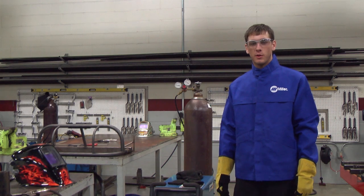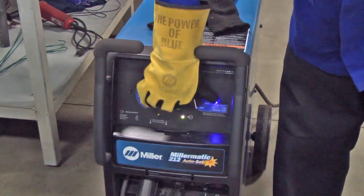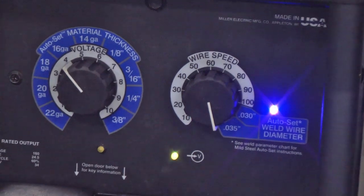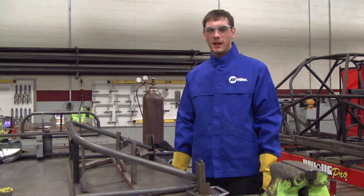Today we're going to be using the Millermatic 212. I like to use the auto-set on it — I'm using 035 wire so I just set it to that, and for the 065 tubing we set it to 16 gauge. Now that we have all of our pieces cut, fit, and sitting in the fixture, we're going to go ahead and start tacking them all together.